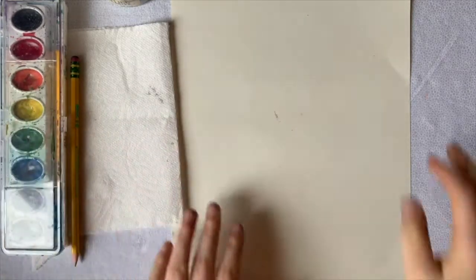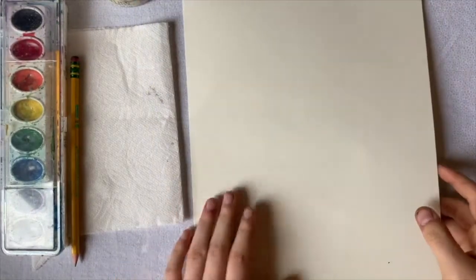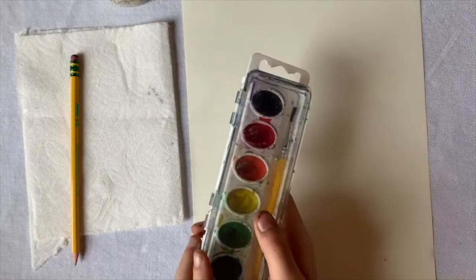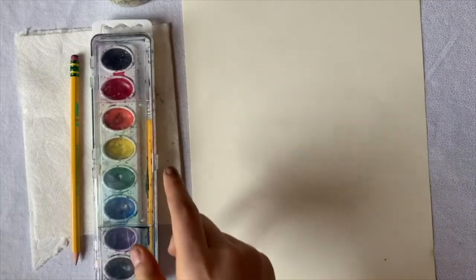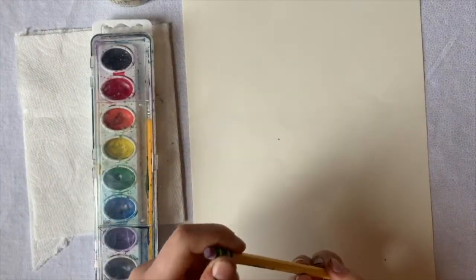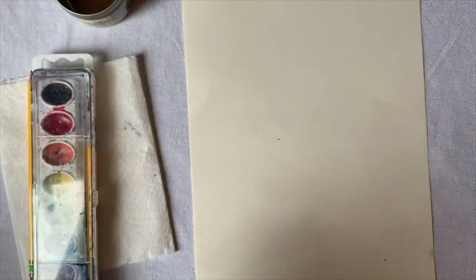For your materials, you're going to need a piece of paper — printer paper is fine, but drawing paper or a page from your sketch pad works better. You're going to need watercolors and any brush works. You'll also need a pencil — you don't really need an eraser — a paper towel, and a little jar of water.